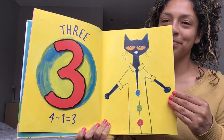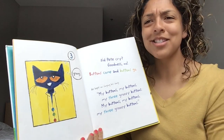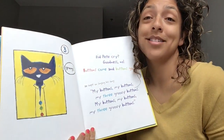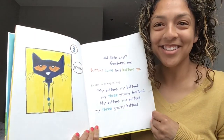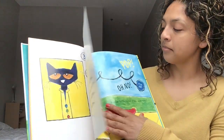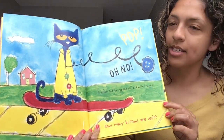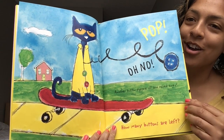Turn that page. Did Pete cry? Goodness, no! Buttons come and buttons go. He kept on singing his song: my buttons, my buttons, my three groovy buttons. Turn that page. Pop! Oh no! Another button popped off and rolled away. How many buttons are left? Can you see Pete's shirt? How many buttons?